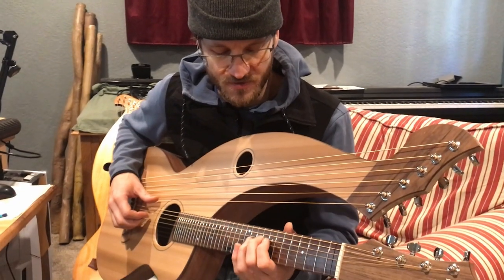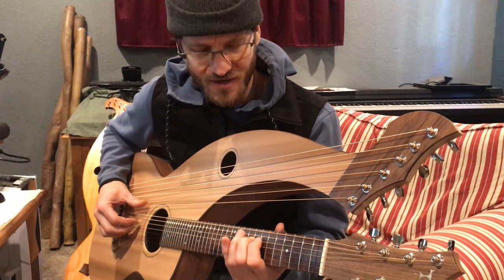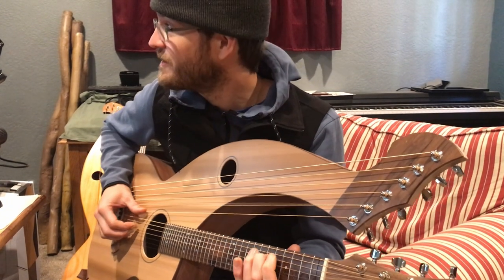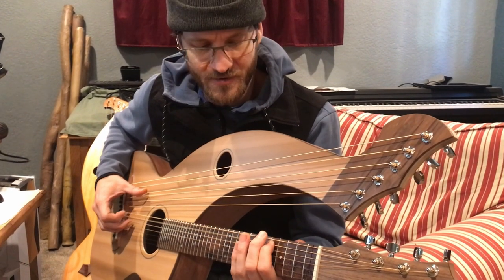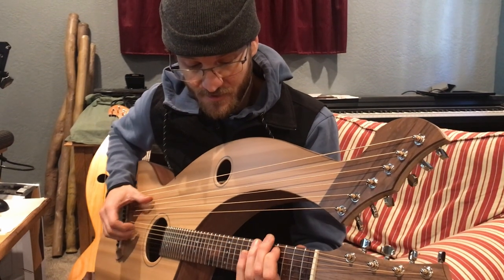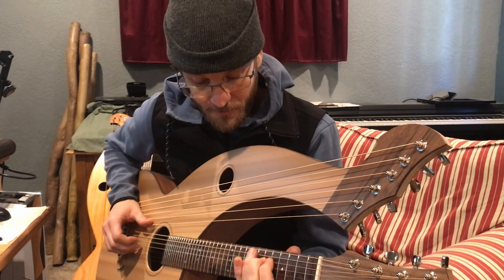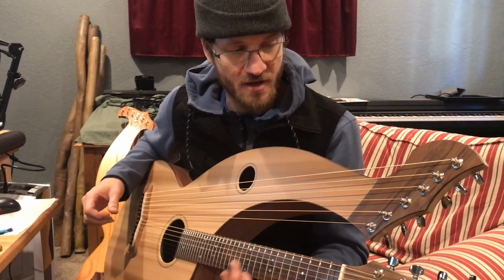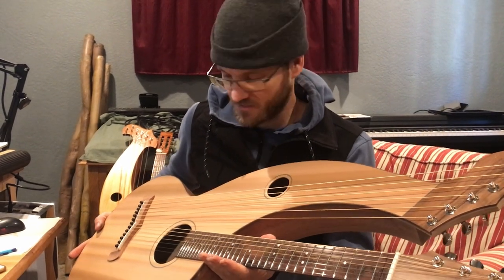Here's the sub-basses tuned to how they are on the neck. It is G, F down, E, then D, then C down, and then B down. Those are the subs on this microtonal 41-EDO minus every other fret harp guitar.